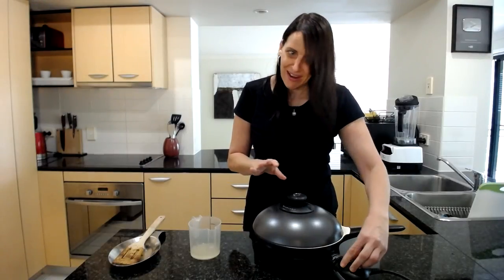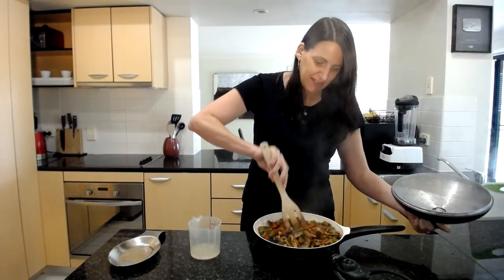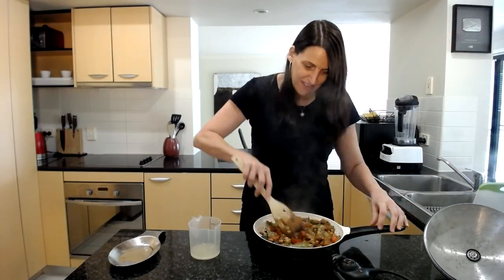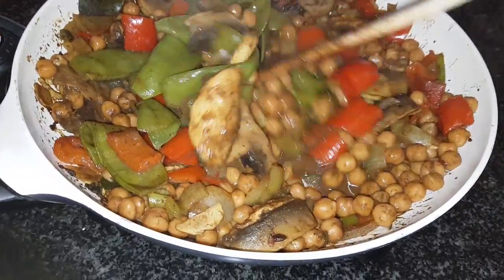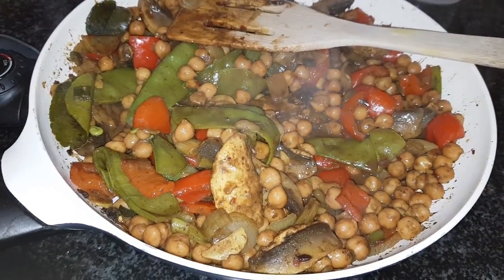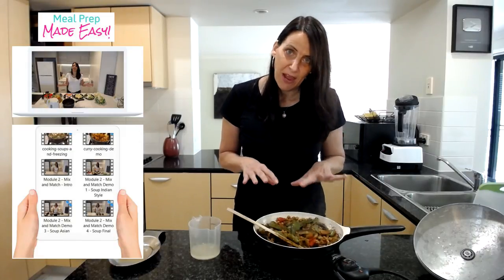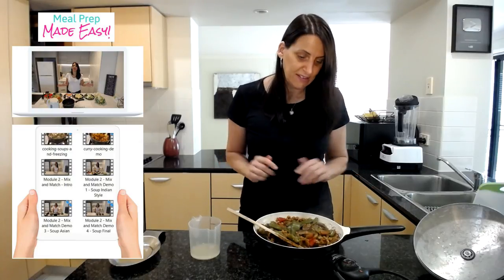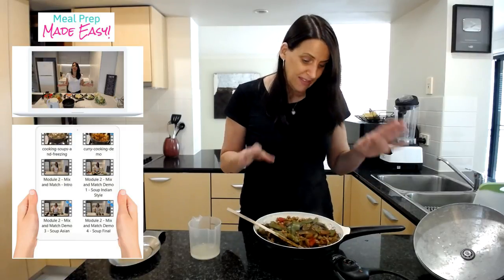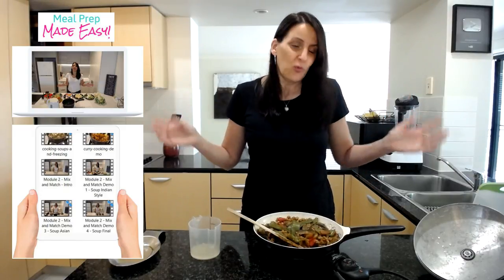I gave it a stir at about 10 minutes and it's now been on for only 17 minutes — it's cooked and it looks so amazing. It smells absolutely delicious. This is just so quick and easy to cook. It uses the principles of my mix and match meal plan system from my Meal Prep Made Easy course — I'll leave a link below. It's a set-and-forget way to cook, and you can make soups, curries, whatever meals you want.